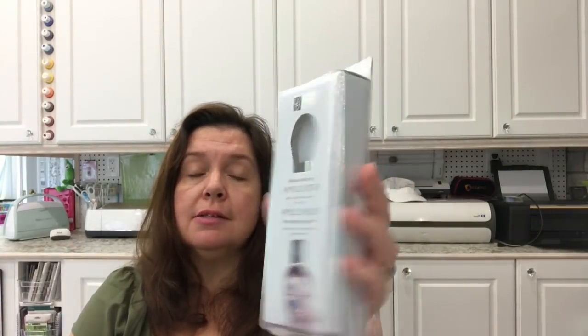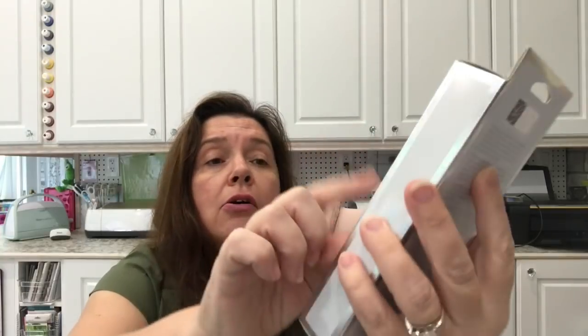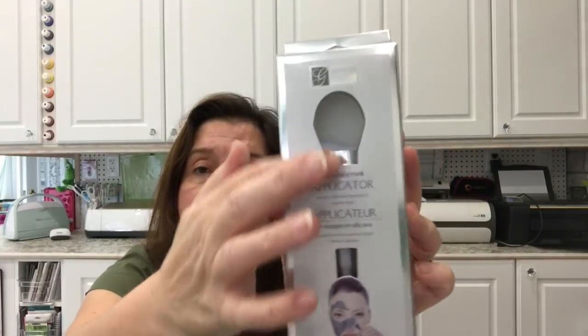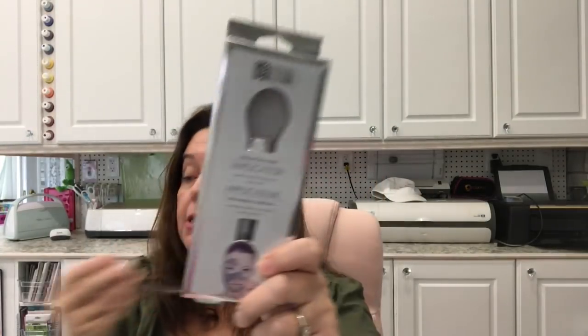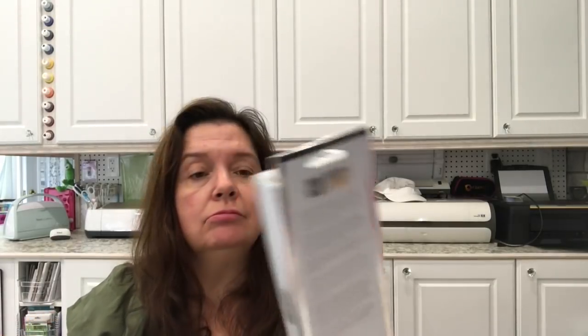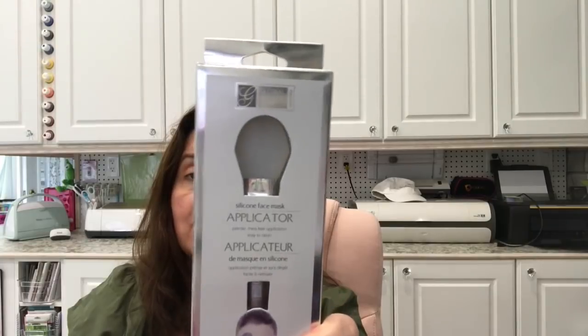I picked up this — it's a Global Beauty Care product. It is a silicone applicator intended for when you are applying a facial mask. This mask applicator brush silicone thingy is $4. These are really nice products, and in the drugstore things like that are much more.